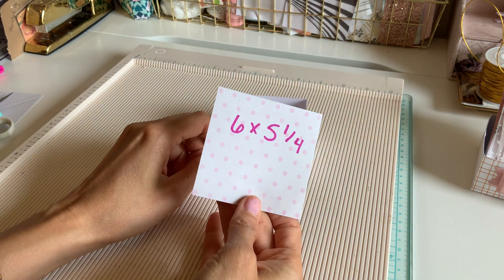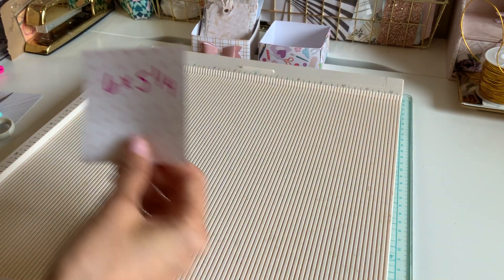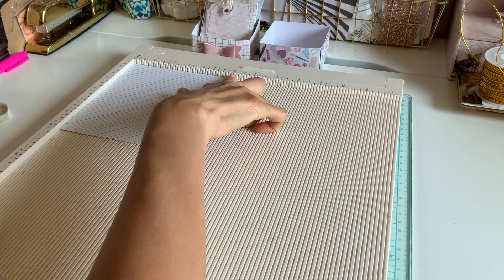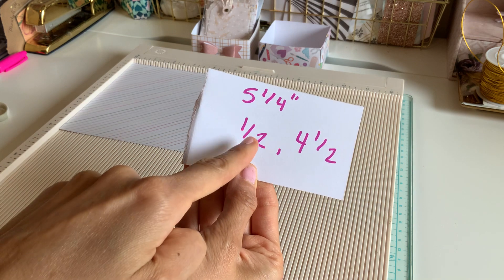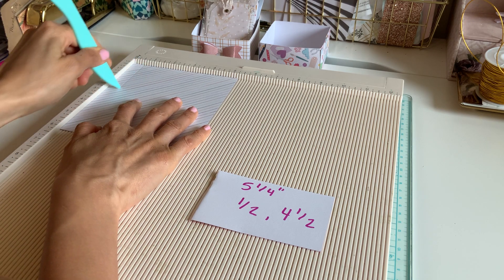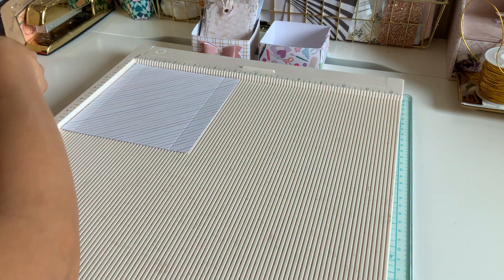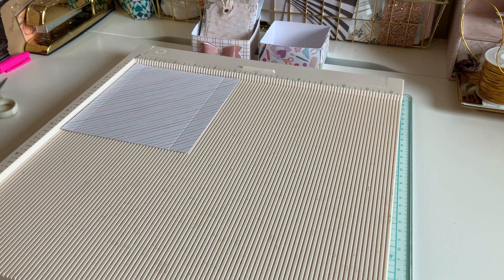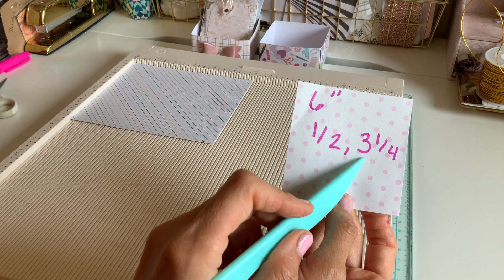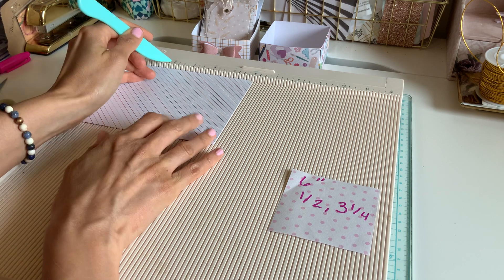Next we're going to take a paper sized six inches by five and a quarter. We're going to go ahead and put it at the five and a quarter line, and at that mark we're going to score it at a half an inch and four and a half inches. I actually like to do the lid first. When you turn it, that's going to be your lid side. Now we're going to turn it to the six-inch direction and score it at a half an inch and three and a quarter.